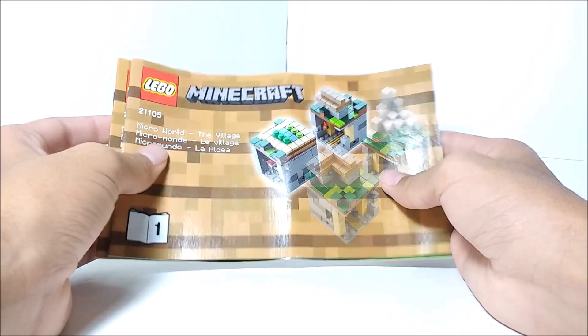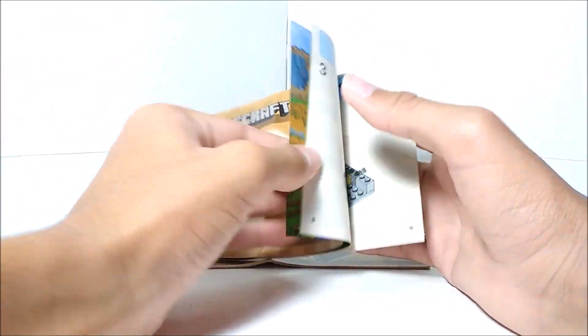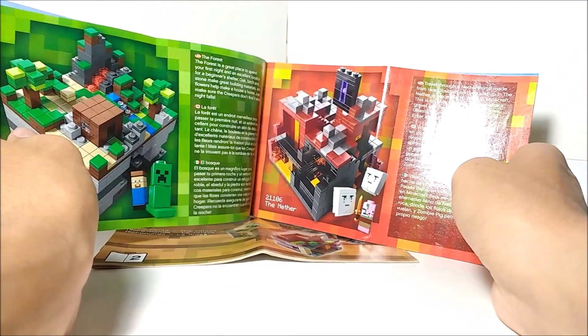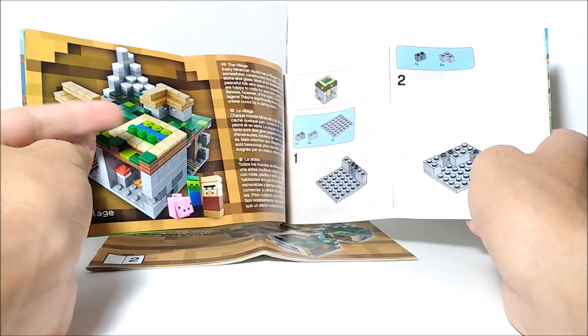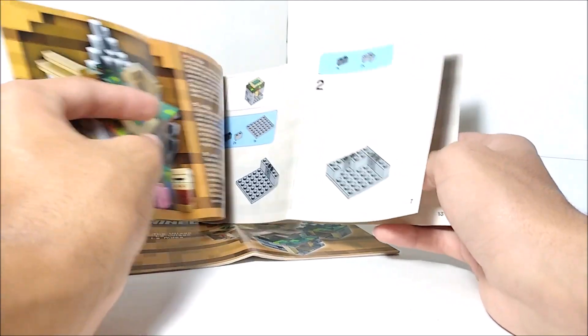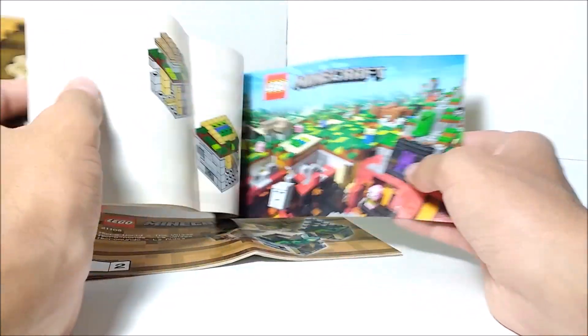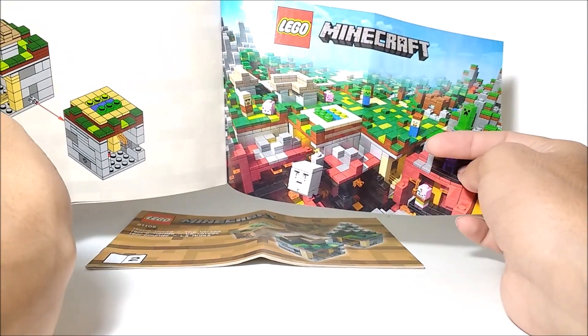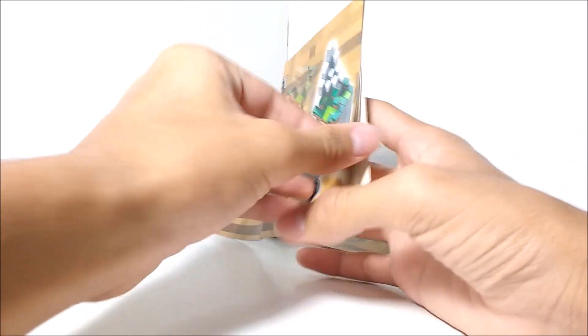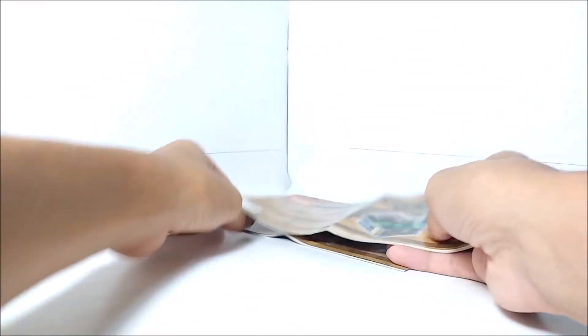Here are the instruction manuals for this set. On the front you can see one of the things that was on the front of the box. The first page shows a little thing about Minecraft, then an advertisement for some of the other sets including this one — which is a bit odd — and it also tells about the set and how it would be in-game. Then instructions and the final product for that part, and a little cool poster of LEGO Minecraft Microworld, which actually looks really cool. Then there's a second instruction booklet with more instructions, the final product, and our good old list of pieces.